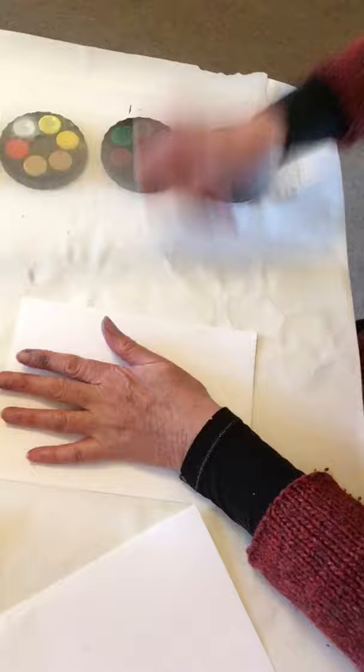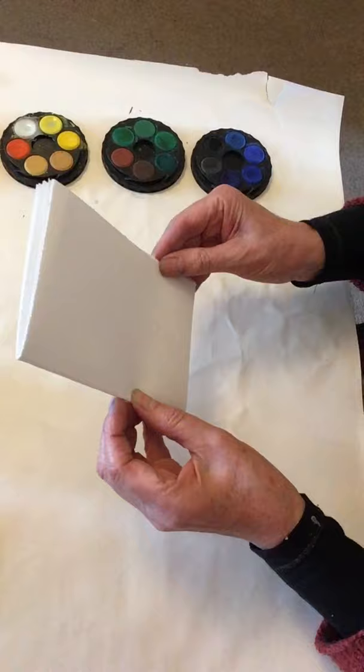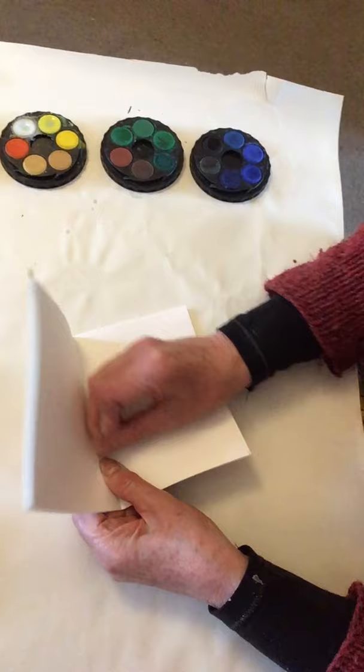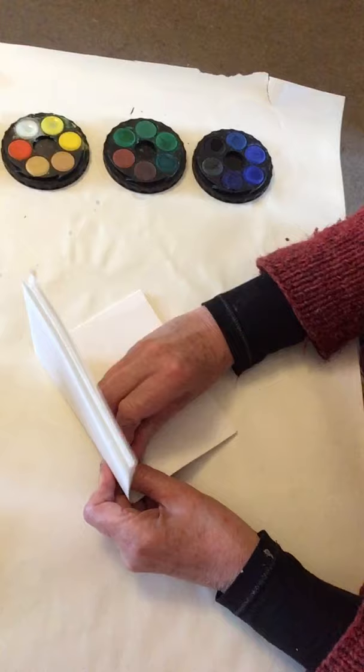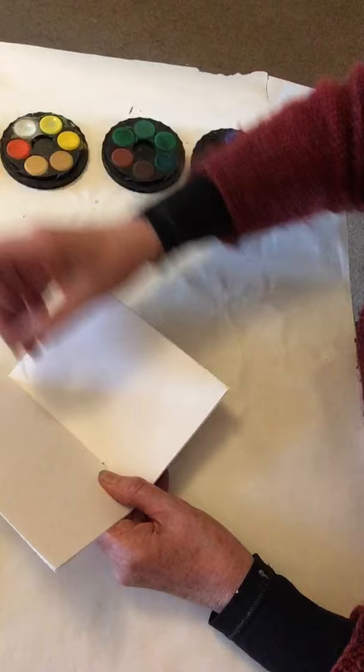I'm going to fold my paper like that and that gives me my little booklet. Now the next thing I've got to do is make the holes. I'm using a little nail here and I'm just going to push that through — which is probably the hardest thing. The paper I used before was easier; this is quite hard paper. There we go — one, and then another one up there.